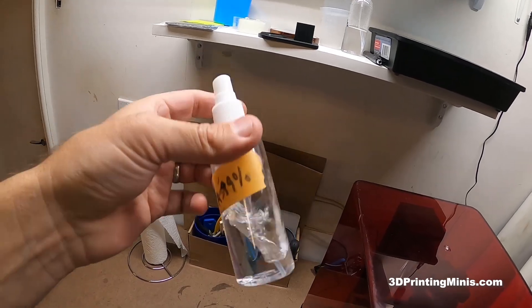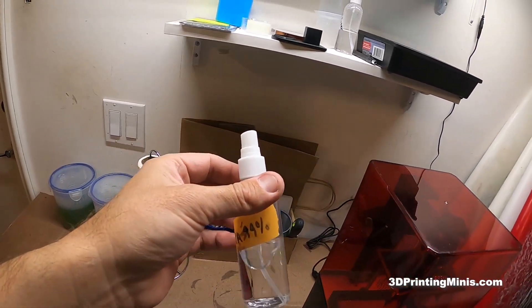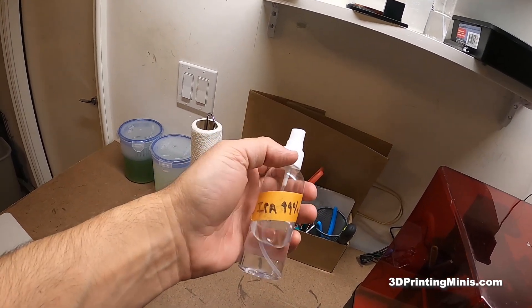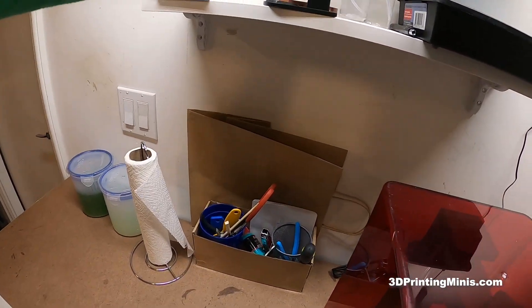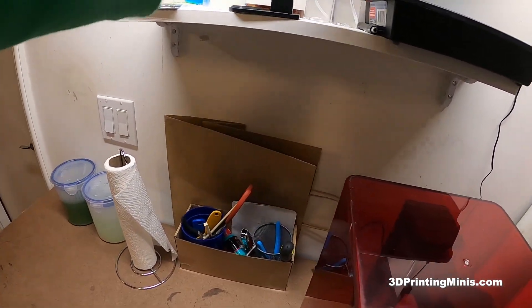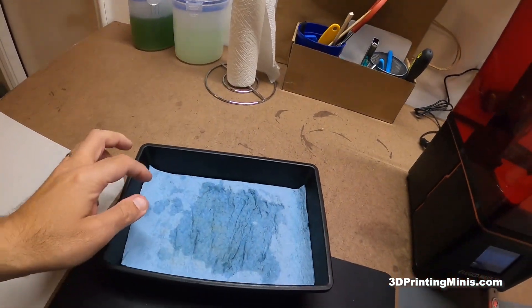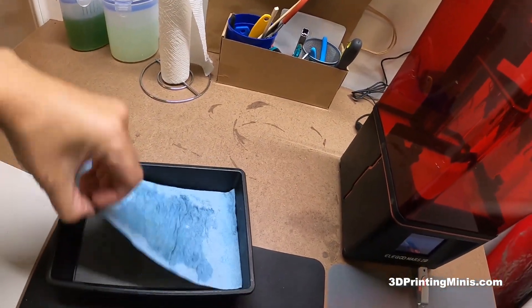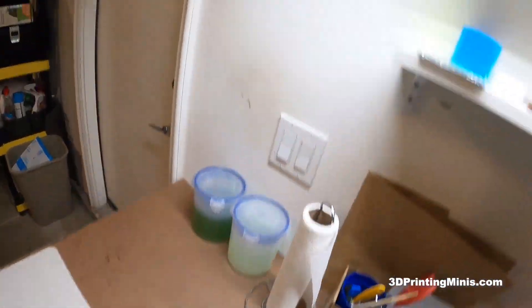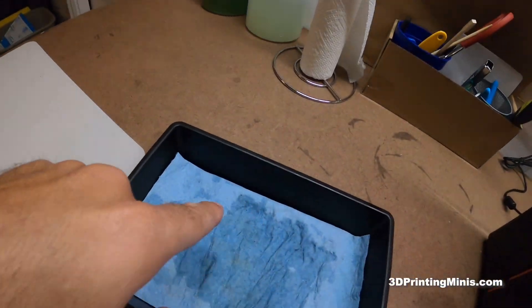This is my 99% IPA alcohol. I got these bottles on Amazon — I got like 20 of them for about 10 bucks. I gave away a bunch to friends for hand sanitizer. This is just water from when I was using water-washable resin. This is a little tray I got at the dollar store — it's nice because it has rubber inside. I put down some shop towels; I have a rack of extra shop towels here as well.